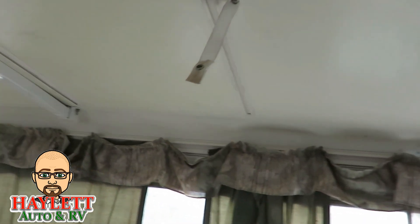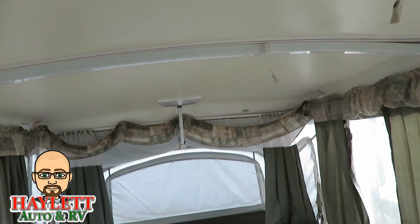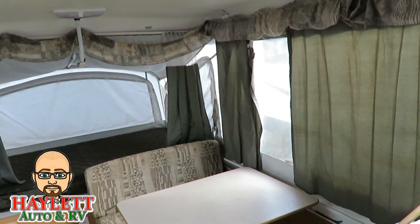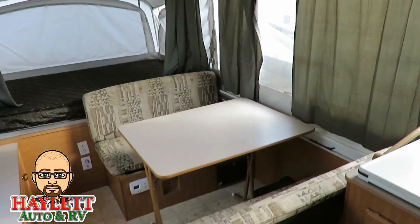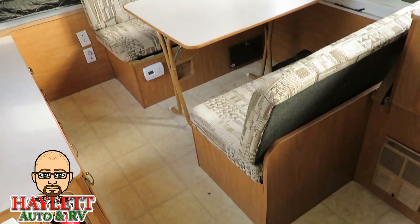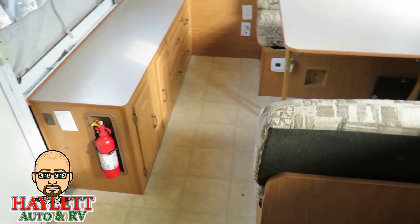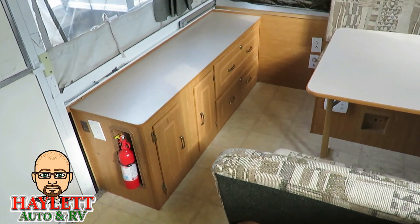Again, what it looks like is the previous owners noticed it, caught it right away, and put the seam tape on there to keep it from becoming a problem. And even though you might think, well, they put tape on the roof? That sounds kind of rickety — I mean, it works. There's different kinds of tape, guys. There's stuff made specifically for those sorts of purposes, and obviously it did a pretty good job.